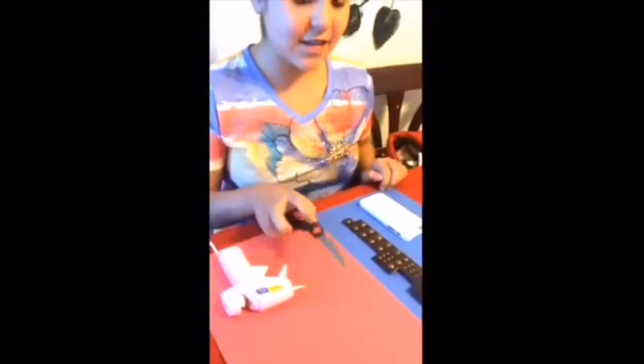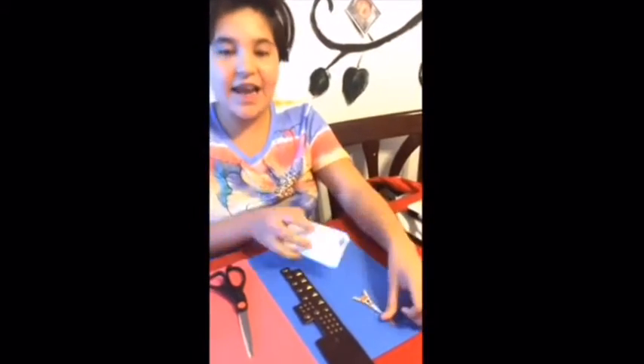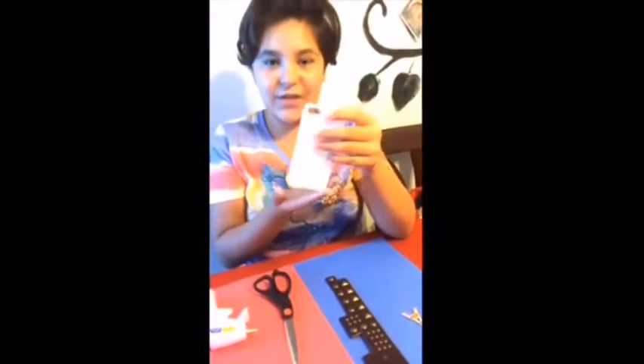You're going to need a hot glue gun, some scissors, studs, and it's recycled — this from an old phone case and a dollar phone case.